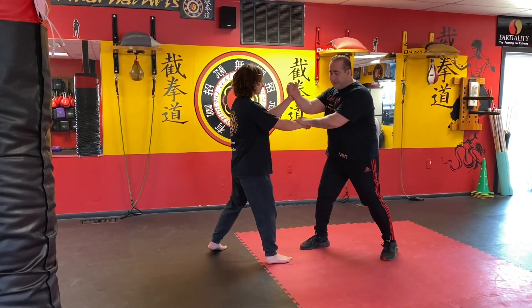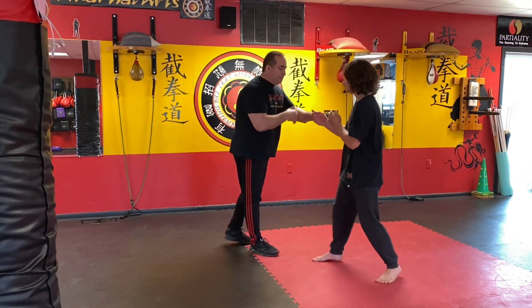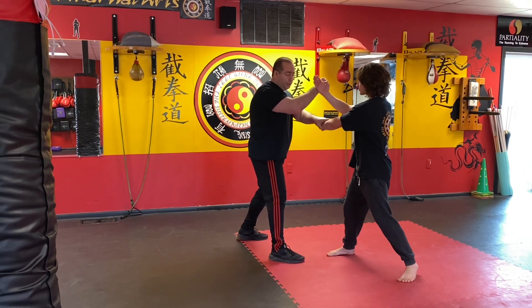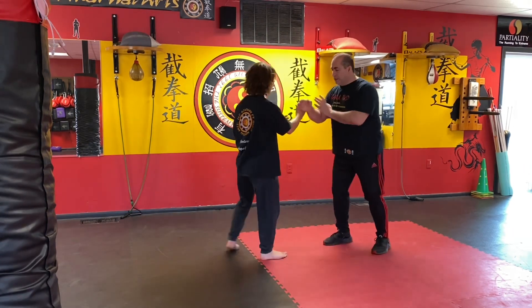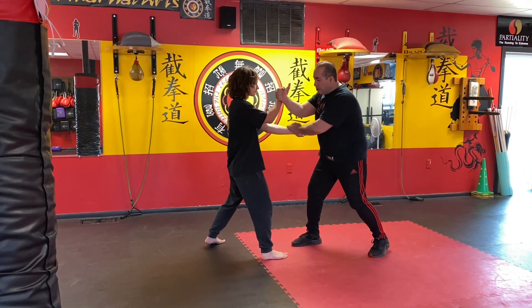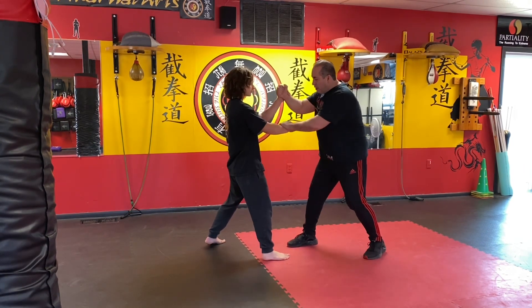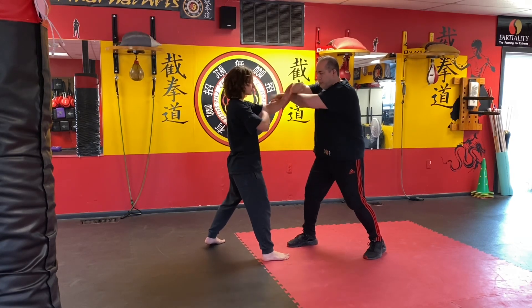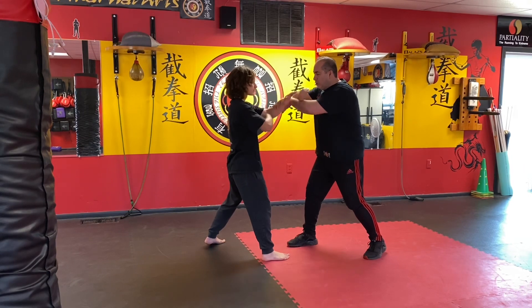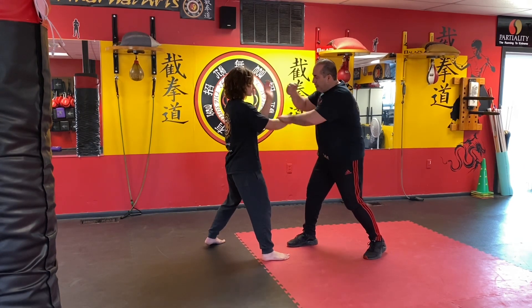I'm going to go on this side so you can see the opposite. I'm going to go pak sao chinchoy, lap sao guachoy. Then you go pak sao chinchoy, khao sao chinchoy. The drill goes like this: one, two, three, four, back.